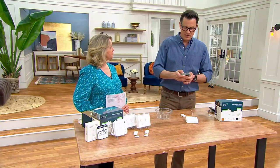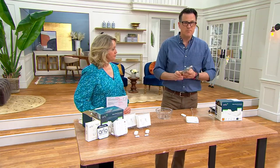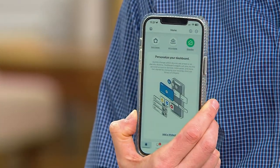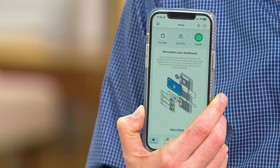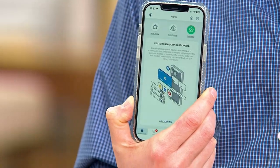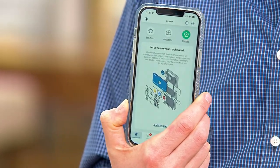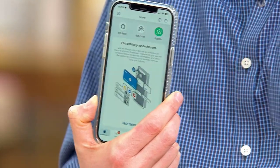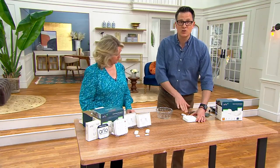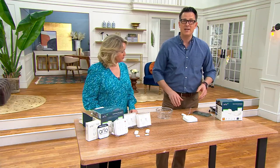This is the Arlo app that you download — free for Apple or Android. Works for all of those great devices. You connect it through the Wi-Fi in your home, and once connected, this keypad is going to be your home hub, a great way to control everything going on around your house. Or you can use the app.